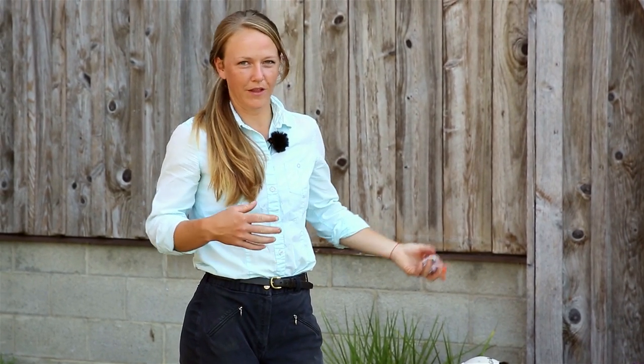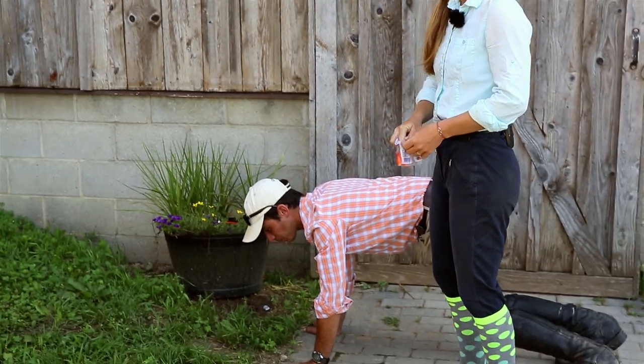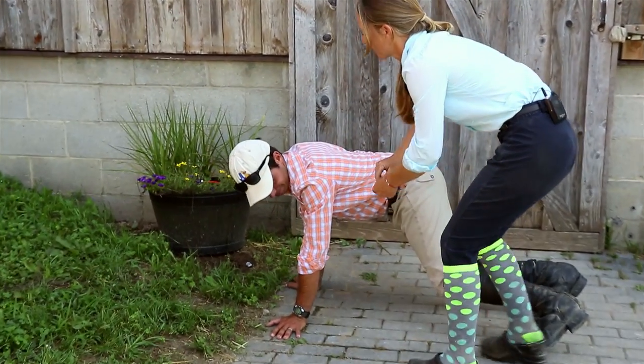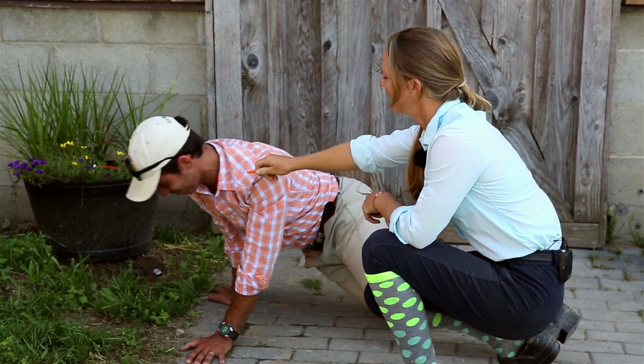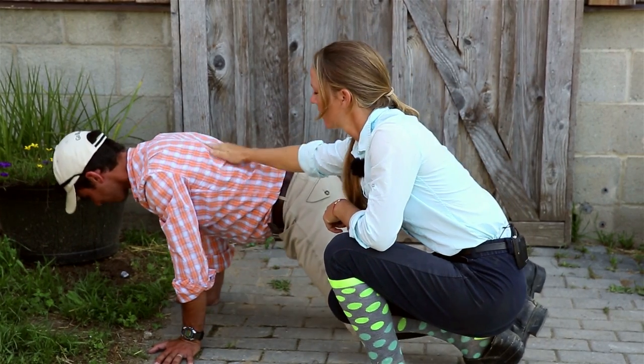Alright, stretch number five, carrot stretch. Now you want to use treats that you know your horse likes — this horse actually really likes cheeseburgers and chocolate shakes, but today all I have are some carrots. So you want to just get him to reach back. Come on, reach for that carrot. Good job. Good boy.